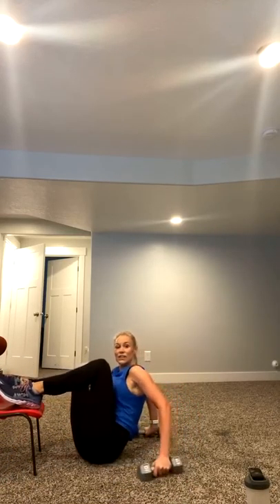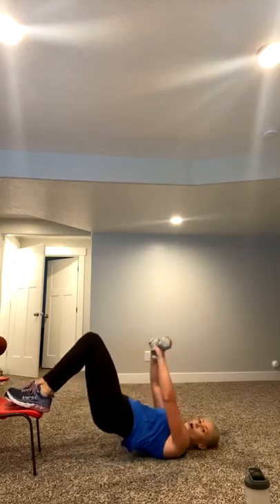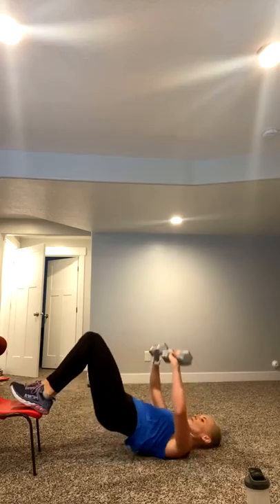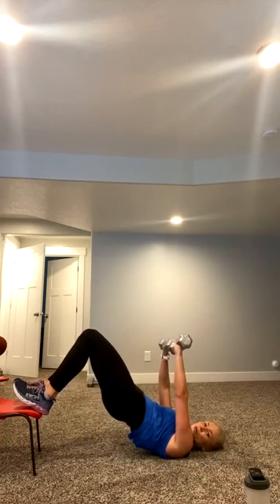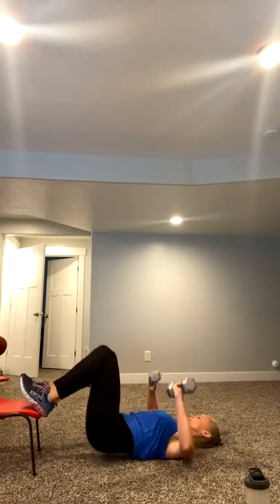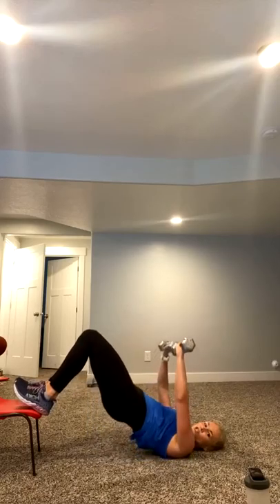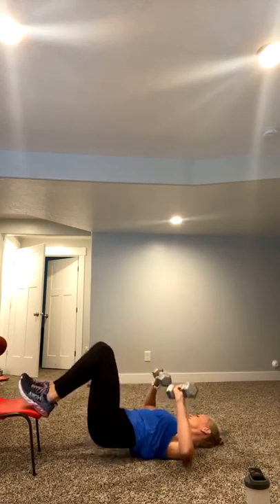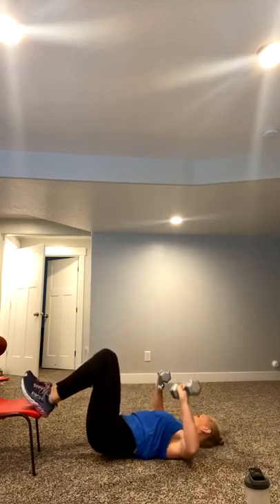Roll it over. Grab your weight for bridge and chest. Let's go. If you'd like an extra challenge, take those feet onto your step, chair, or stool. Ready, set, go. Press and down. Good work. Squeezing all the way through that hamstring, through the glute. Get it done. You've got this right here. Five, four, 15 seconds. Squeeze that glute to the top. Yes, you're killing it. Five, three, two, one.